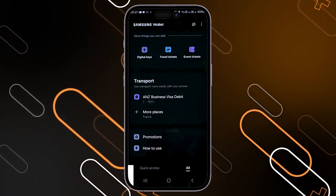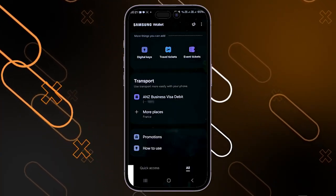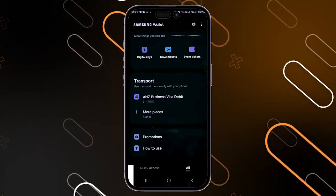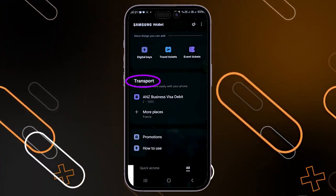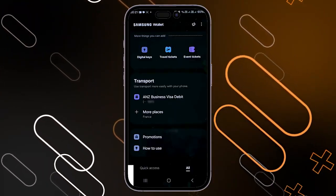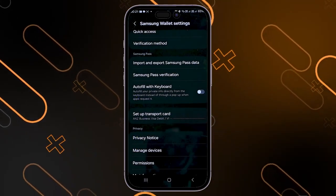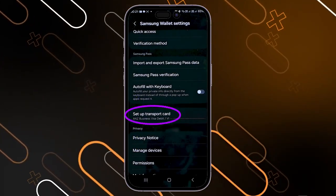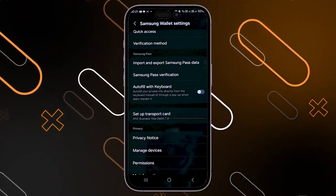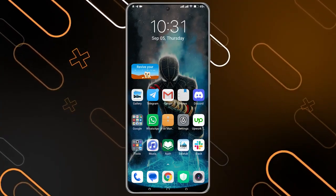You can also use Samsung Wallet to pay for transportation. Go to all, then scroll down until you find the transport option. You can click on the three dots on the top right corner, then click on set up transport card, and choose one of your cards to use specifically for transportation payments.